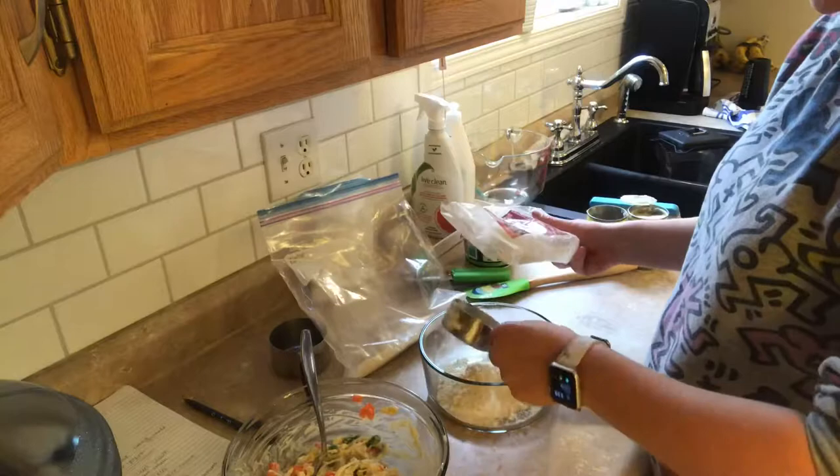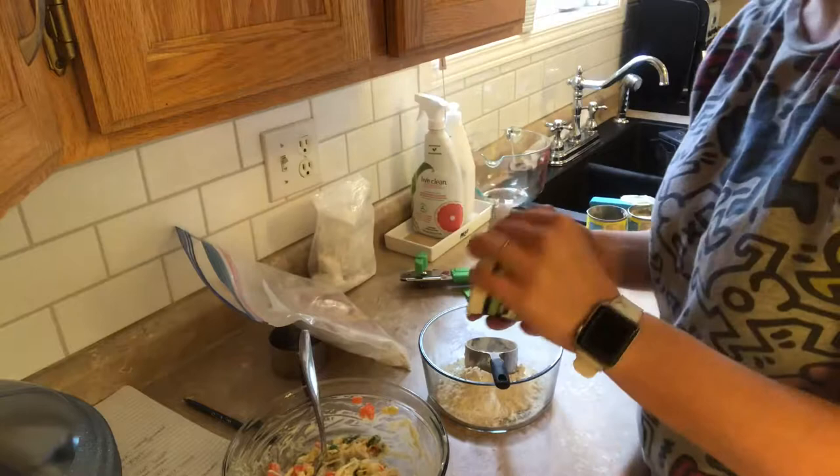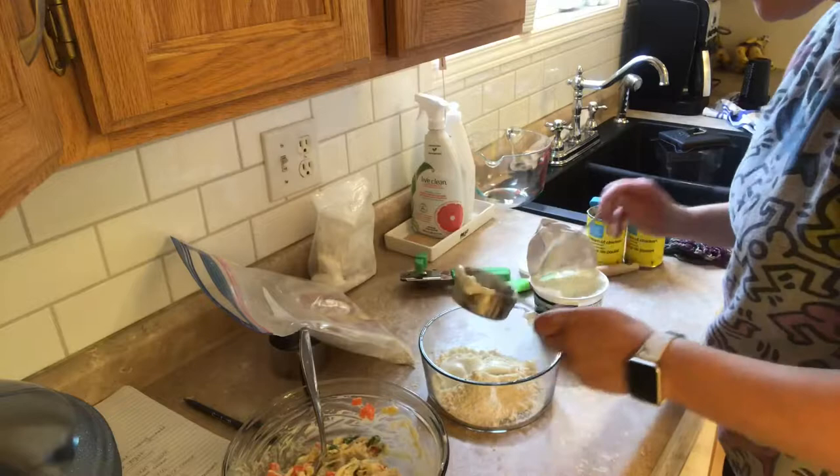You also do half a cup of Greek yogurt, so I'm going to use a full cup. By no means am I the cleanest cooker or baker, so just keep that in mind. I'm going to do a whole cup of this.